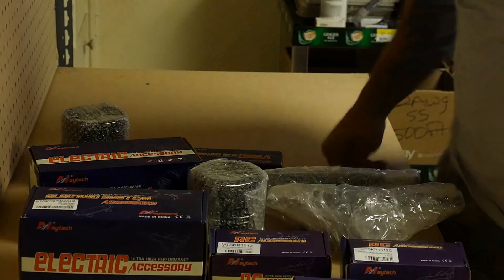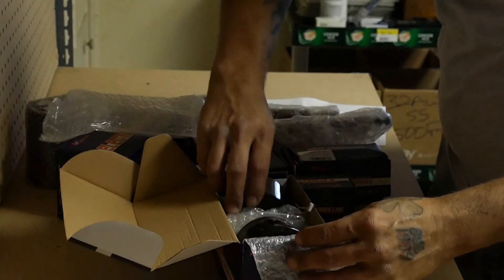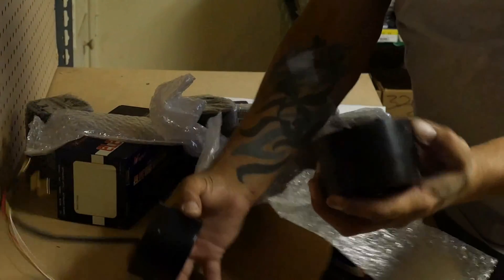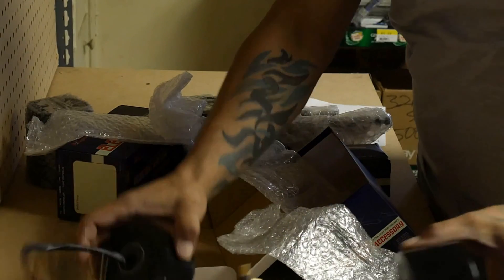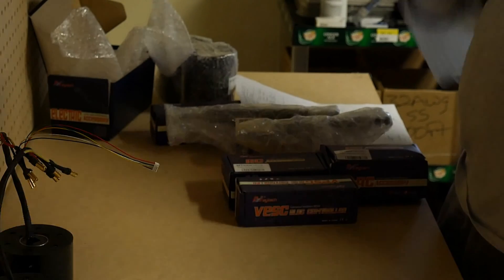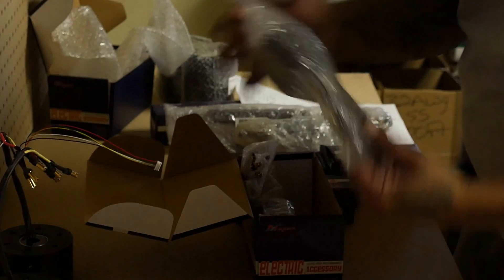Alright, big boxes here. We got some hub motors — look at that, beautiful, with the hall sensor. Look at those motors: 6355, 170kv. We were going to go with the 5065s but we decided not to.